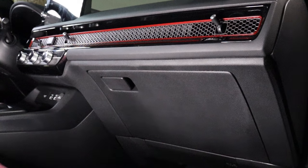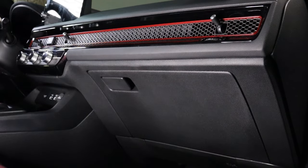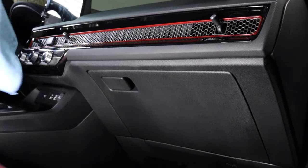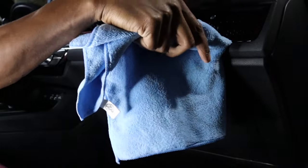First thing you want to do is take this panel off. I like to use a little microfiber towel around it so we don't scratch anything.